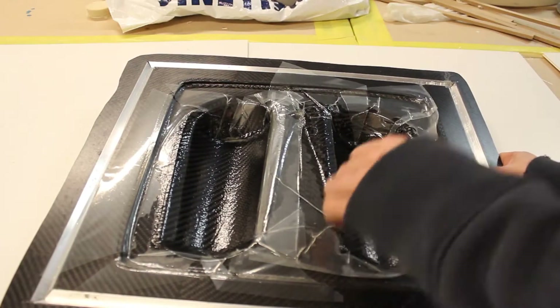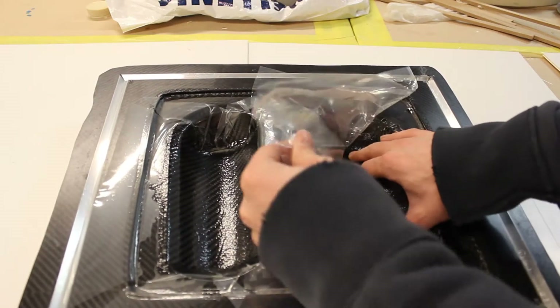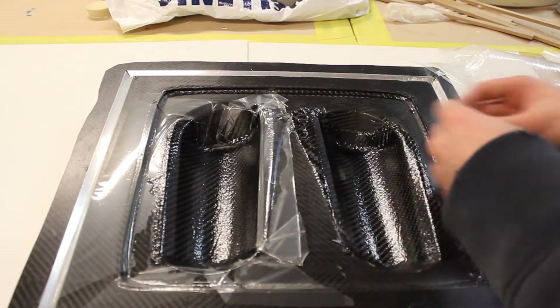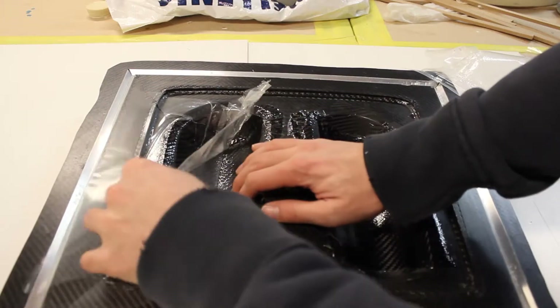Once the parts were in the oven — this is pre-preg carbon fiber once again — the parts were cured in the oven at around 100 degrees Celsius. Now I'm just removing the vacuum and the release film on top. Make sure you keep your parts in the molds; as curious as you are, don't remove them just to be sure they are fully against the mold and no silicone will drip on the edges down into the mold under the part.